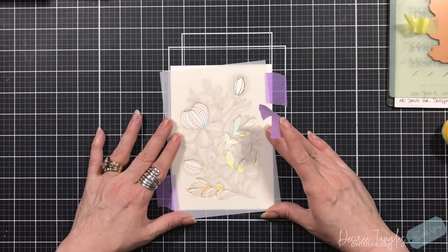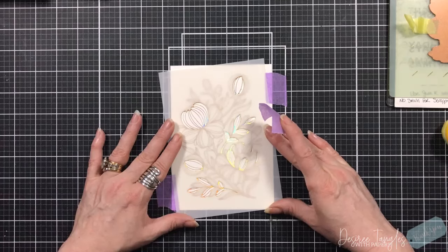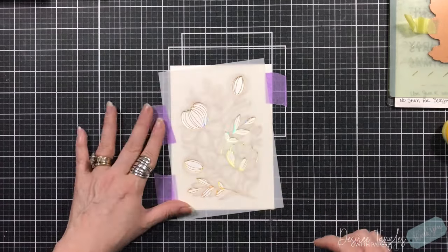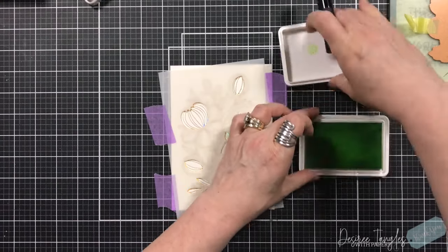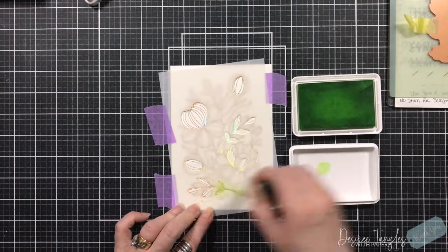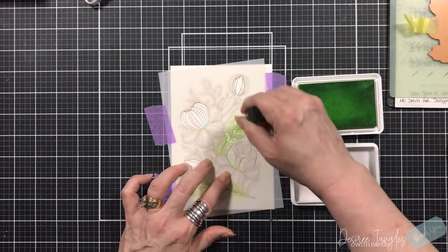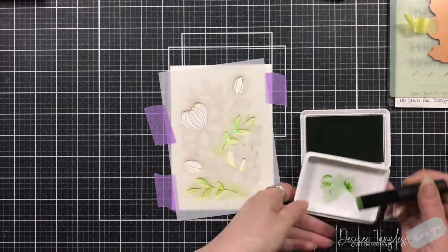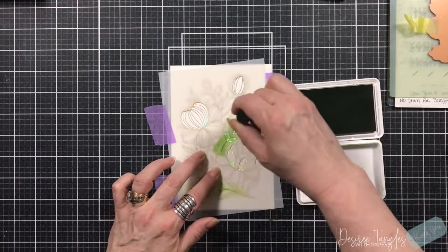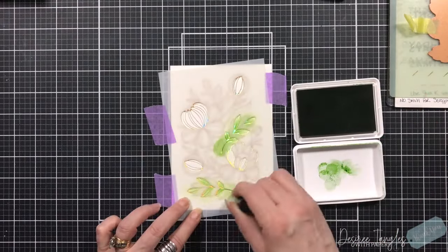I'm going to tape this down to my work surface and create a hinge when it comes to these stencils, and we are going to start adding our colors to this image. For my peonies I'm going for pink to yellow, getting that peach color in between. For the greens I'm going with a bright green and also a bluish green for the two separate styles of leaves.